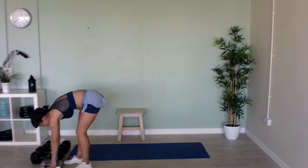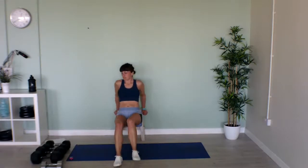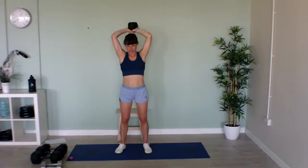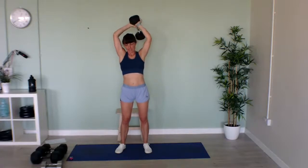Now I've got tricep dips. You can either do these off your bench — the further your feet are away from you, the harder it is, so bring them closer if it's too difficult. Or if you want, you can use a weight and hold it above your head and bend your elbows, then lift your arms up again, keeping the rest of your arms where they are, just bending the elbows. We're nearly through our first set of all these exercises — we'll repeat them one more time and then that's us done!